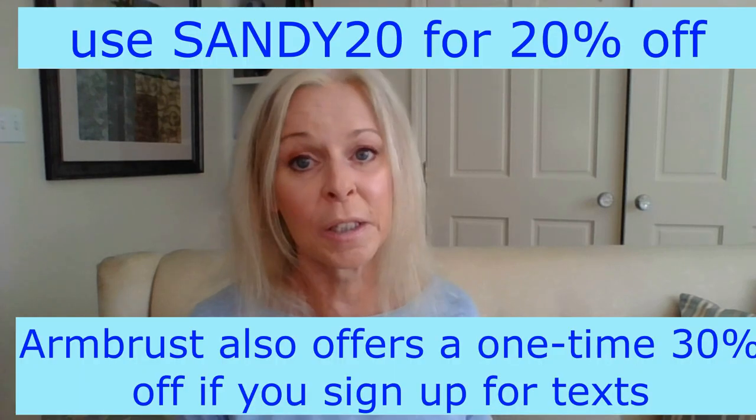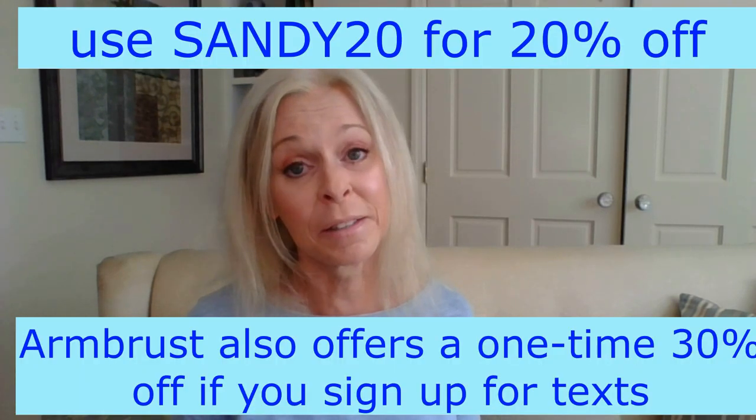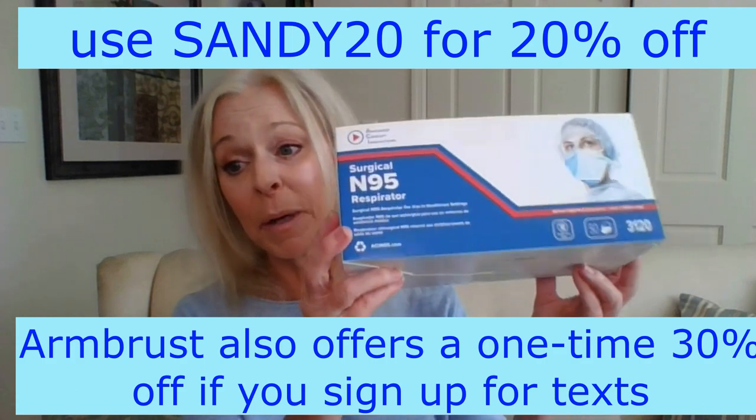The ACIs sell for $49.95 for a box of 50, so even without a discount coupon code, that's just under a dollar apiece, which is about the most inexpensive respirator I've found. Our code is SANDY20. Armbrist has graciously offered that code — it's not a one-time use, you can use it as many times as you like. With 20% off, you get this box of 50 for just around $40, which is kind of unheard of.